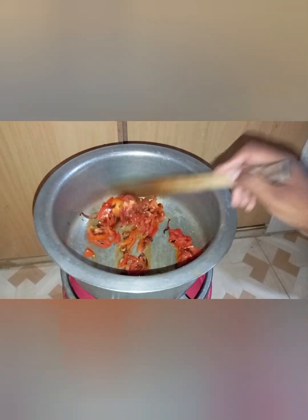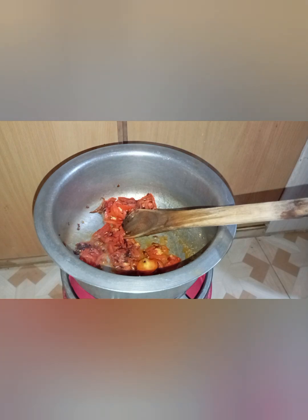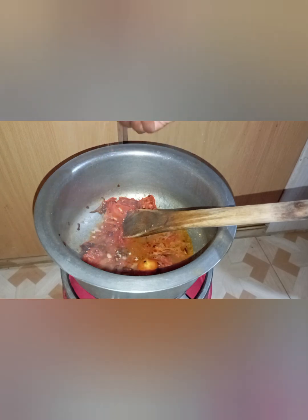Another fun fact: for mothers who have started weaning at seven months — we say that babies can start eating food — mothers sometimes forget to give their babies protein, which is very important at that age because protein helps the babies build their muscle mass.